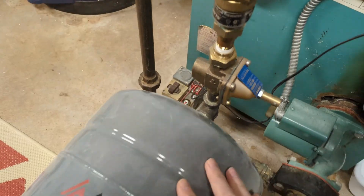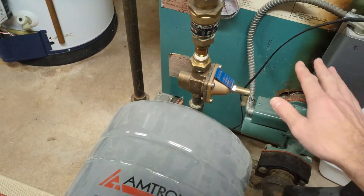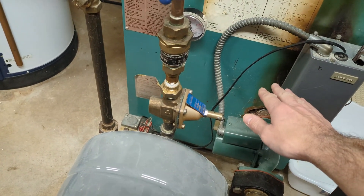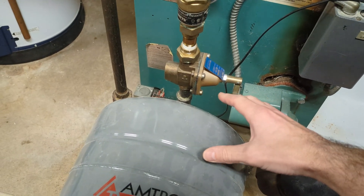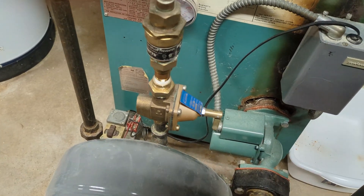Next we've got the pressure regulating valve, or pressure reducing valve. It's going to dial down the high city water supply pressure to a pressure that the system can handle. After that we've got an expansion tank, filled with some water and air, which allows for changes in pressure when the temperature of the water goes up or down. This allows for expansion and contraction of the bladder and keeps a nice steady pressure within the system.